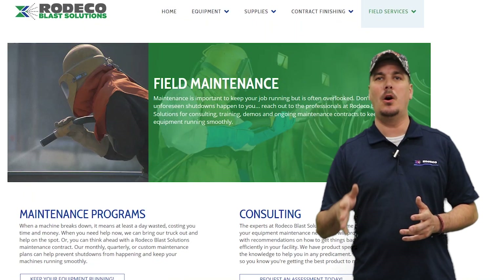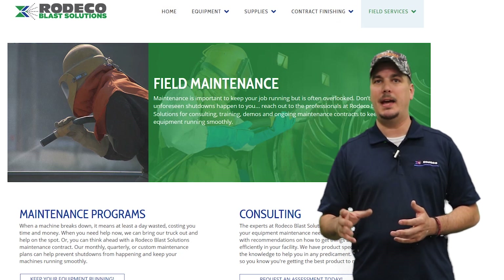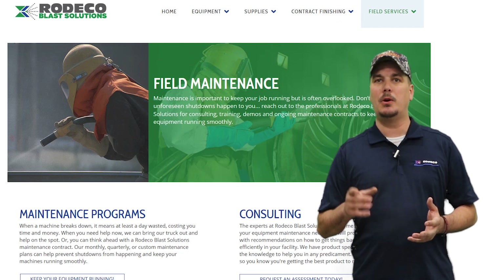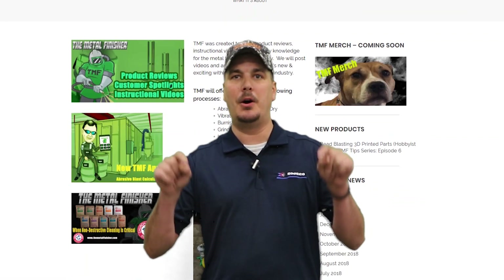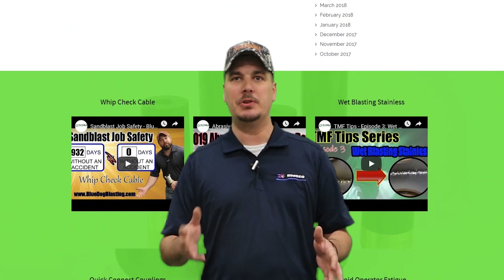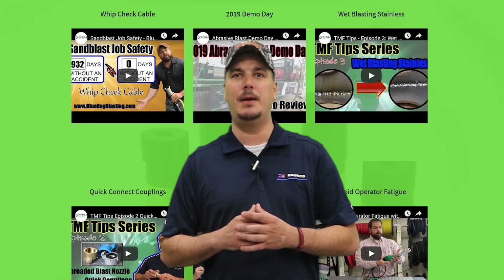If you currently own blast equipment — whether it be a blast pot, blast cabinet, blast room, no matter what the manufacturer is — you can call Rodeco Blast Solutions to help you out with all your service needs. I'm going to put all the names and numbers down in the description, and if you still have questions, you can contact me at TheMetalFinisher.com. Thanks for joining us today. We'll see you soon.